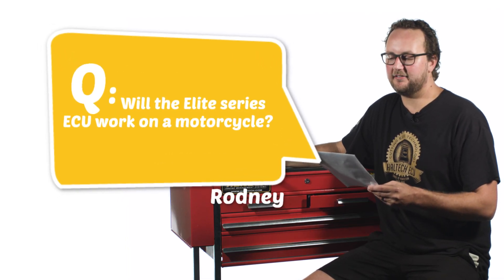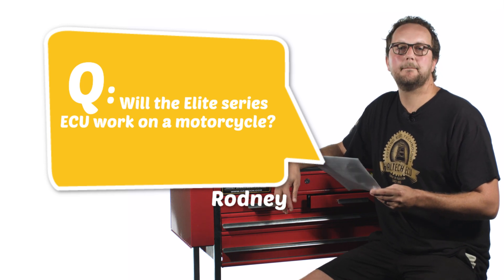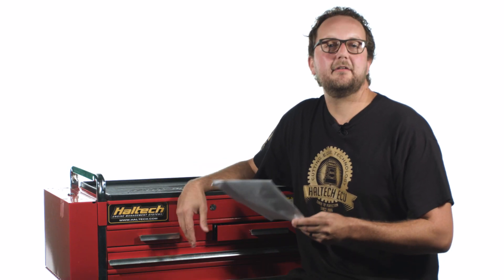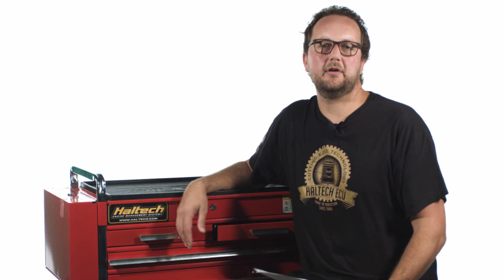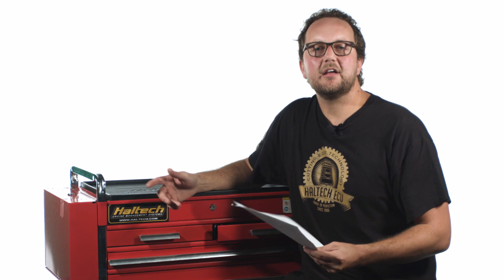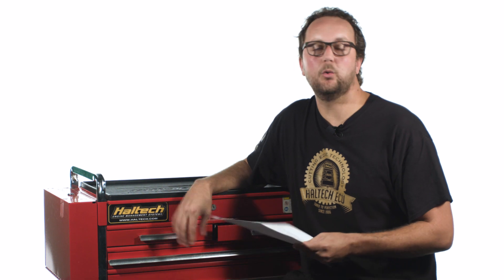Our first question today comes from Rodney C., who asks: will the Elite Series ECU work on a motorcycle? Thanks for the first question Rodney — the answer is yes. The Elite Series will most certainly work on motorcycles. I recommend the Elite 550 Series ECU due to its tiny size and because it's completely waterproof.